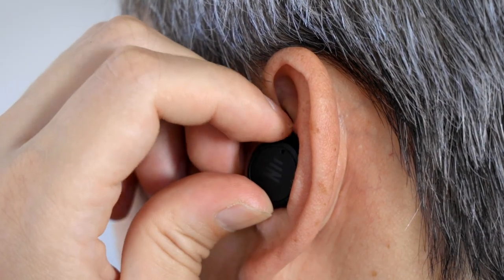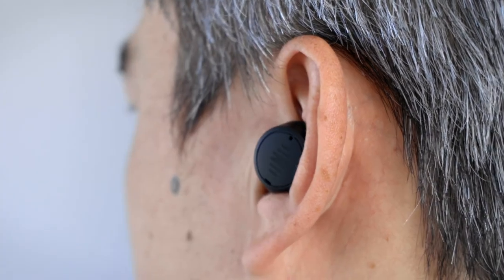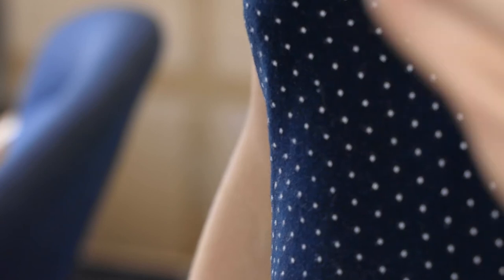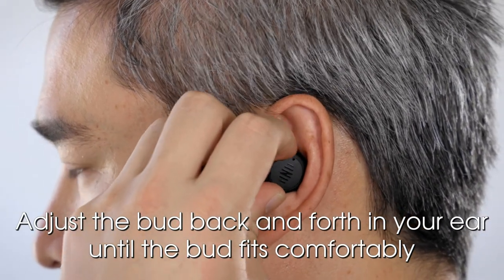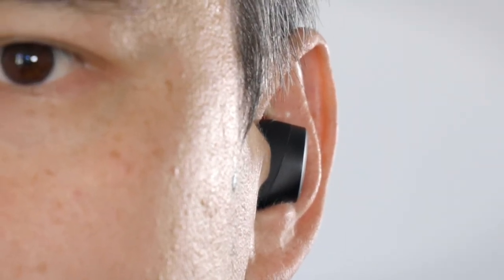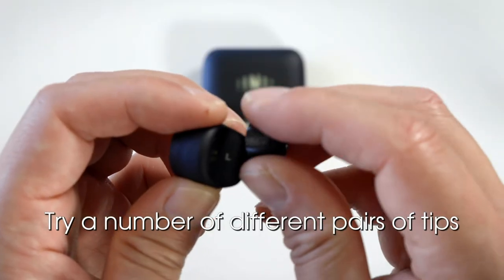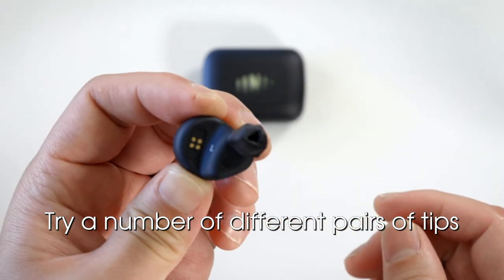If you do not hold the bud in place while the foam expands, it may push the bud out of your ear. If this happens, repeat the procedure by squeezing the tip again before insertion. While applying gentle pressure, adjust the bud back and forth in your ear until the bud fits comfortably. This will ensure the best seal. If you try to insert the bud this way, a seal will not be formed. Try a number of different pairs of tips to assess which provide the most comfortable, firm seal in each of your ears.